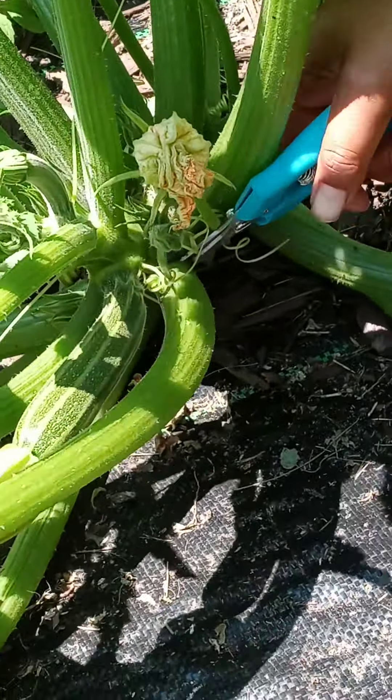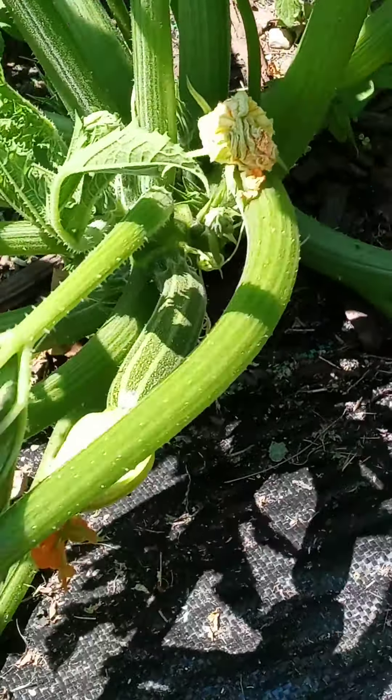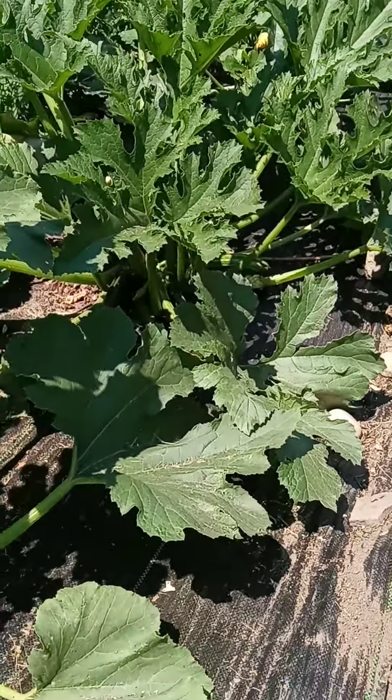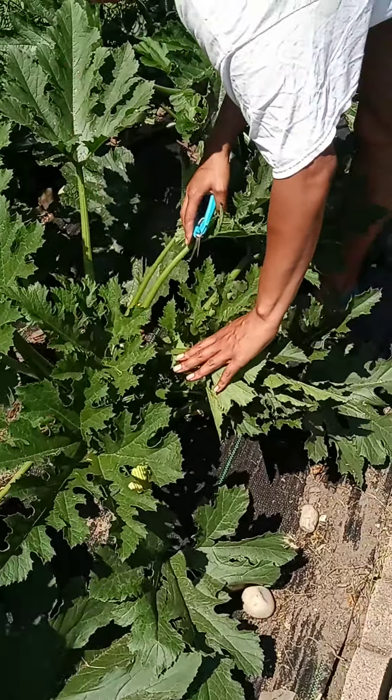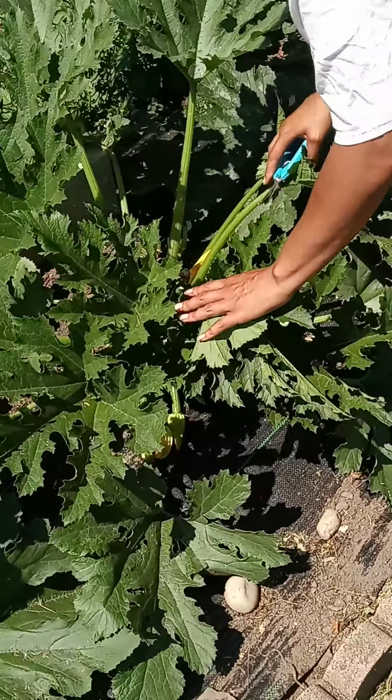You cut it as close to the plant as possible and then you just discard these. We have more over here — these ones are still on the small side, there's like four or five.